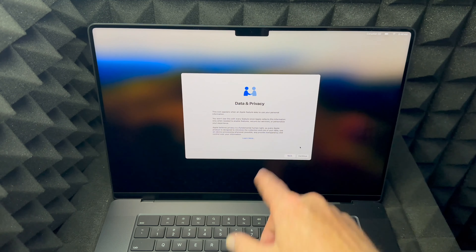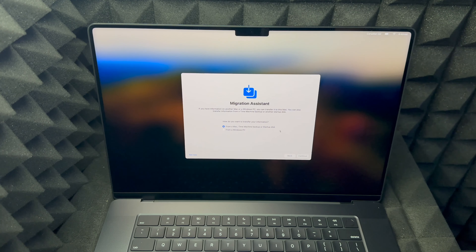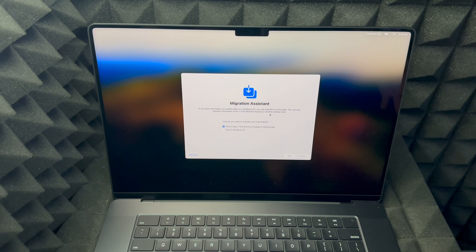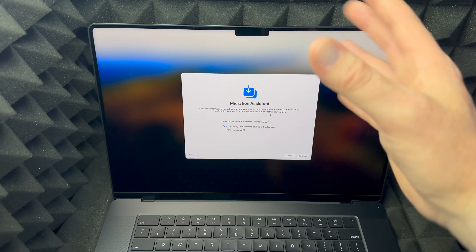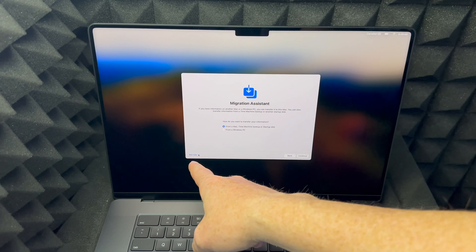The next screen will be Data and Privacy — just go ahead and click Continue on the bottom right. Then you'll see a migration option. If you had a Mac before you can follow that, but this video is for beginners so I'm assuming you've never had a Mac before. I do have a separate video that teaches you how to transfer all your information from one Mac to another. For now, since you're new, press Not Now on the bottom left-hand side.